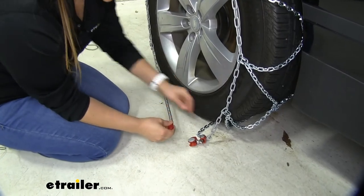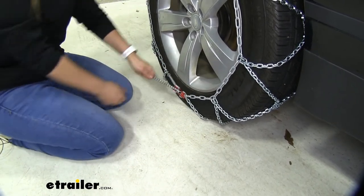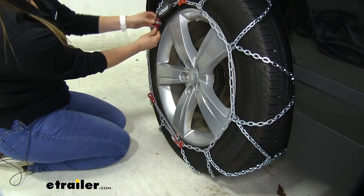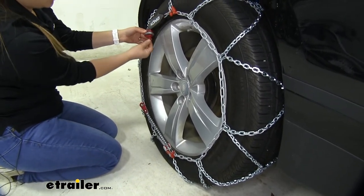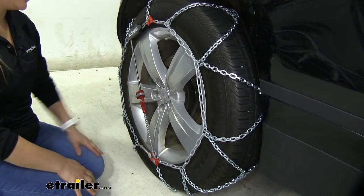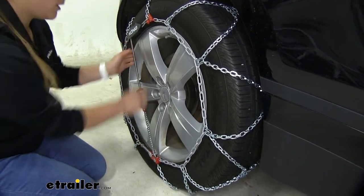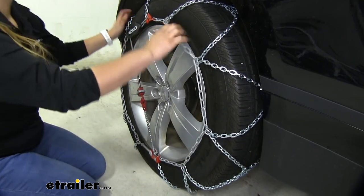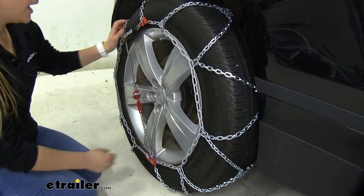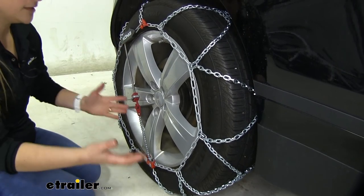Our next step is to open the tensioner by pressing it back and then attaching our cable right here. As you can hear it clicking, it's tensioning it — pull it and then pull on this hook to make the connection. These are 100% self-tensioning, which means as you're driving they are going to readjust and tighten even harder on your tire. This is something not really offered in other types of chains like the standard Koenig chains, where after making that connection you do have to drive a little bit and then readjust. Here it's all done for you, so installation takes that much less time.